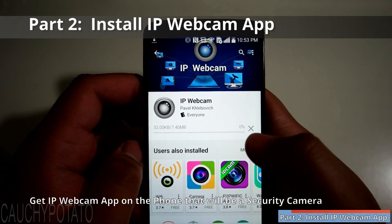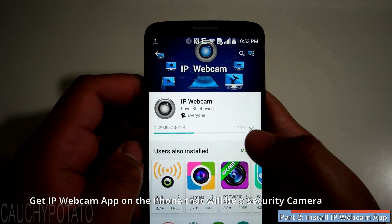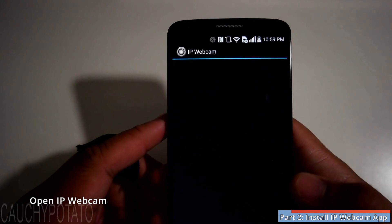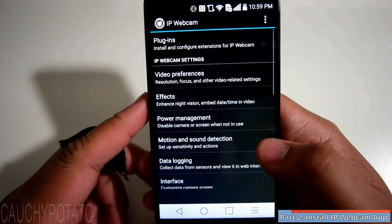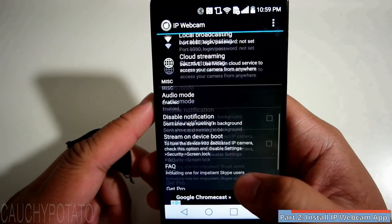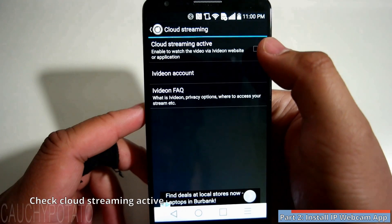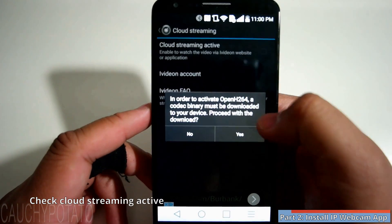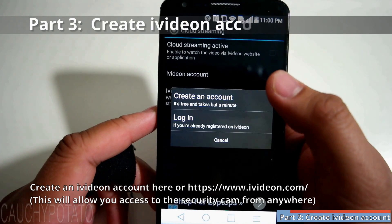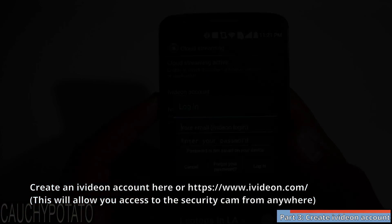Now let's take a look at the apps you'll need. The first app is for the phone that is going to be used as the security camera — it's called IP Webcam. It's free on the Google Play Store. Open IP Webcam. There are options like effects for increasing contrast in the dark, settings, and motion detection. Press cloud streaming — this will allow you to access the camera from anywhere using a smartphone or web browser. Check cloud streaming active and press yes. You'll need to make an iVideon account to use cloud streaming. Make sure you have a very secure password so only you and people you authorize can access the security cam.